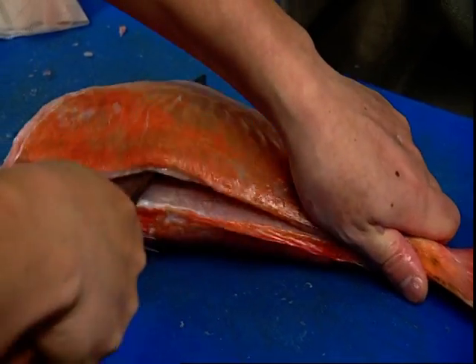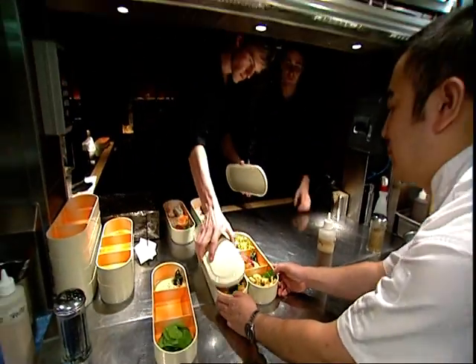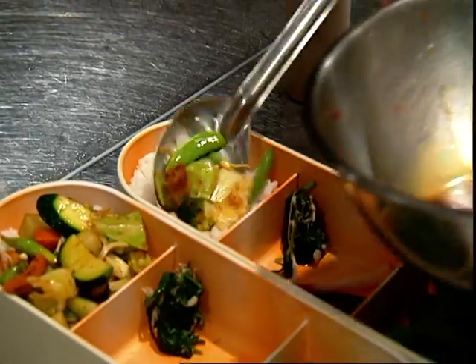The Nobu philosophy is one where we place a huge amount of importance on the actual ingredient, the freshness, the simplicity of the dish itself. Using this product, we can be 100% sure that there's no other taint or potentially hazardous substance in the dishes we serve.